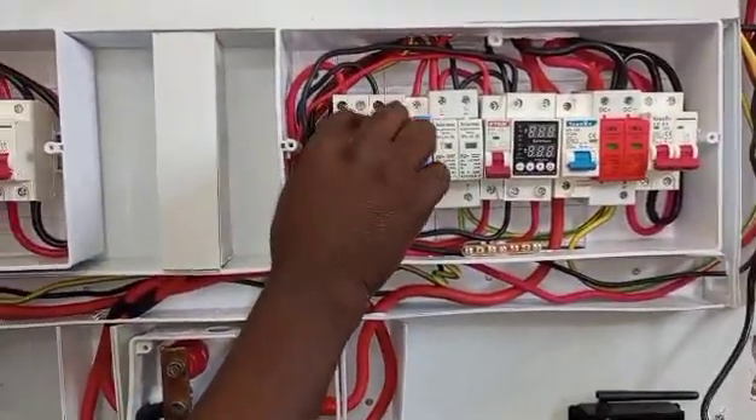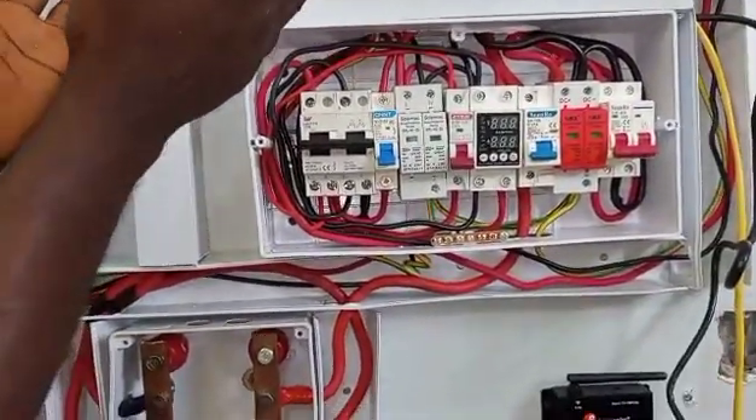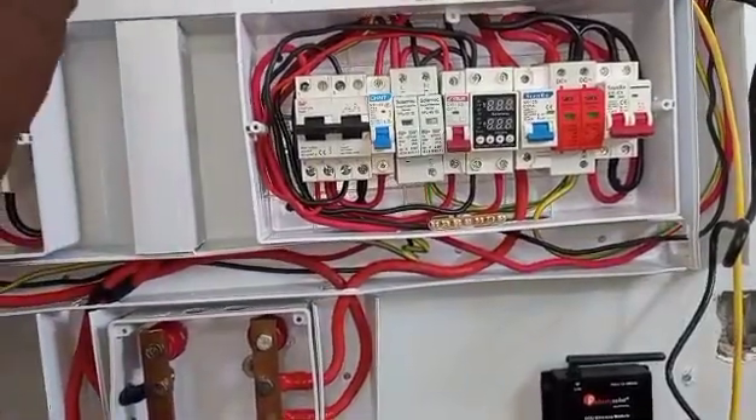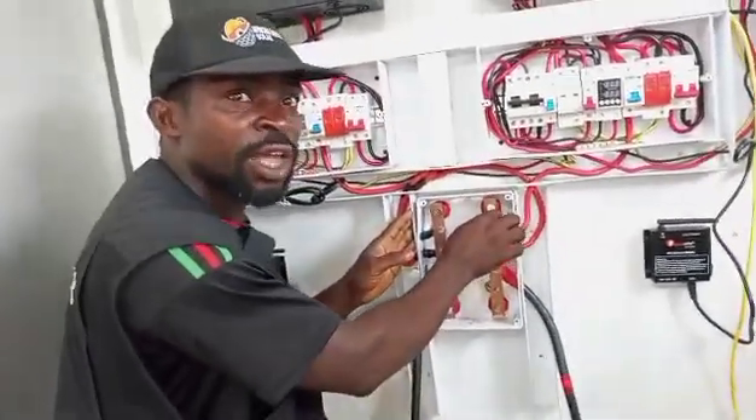This is our load for the inverter. We are going to communicate this to the inverter to work as master and slave. The reason why I'm creating this video is because of that connection.